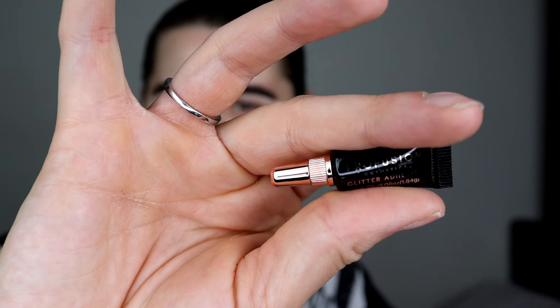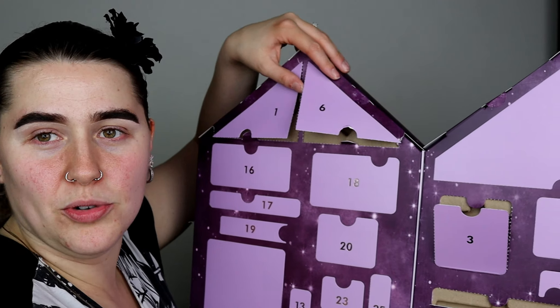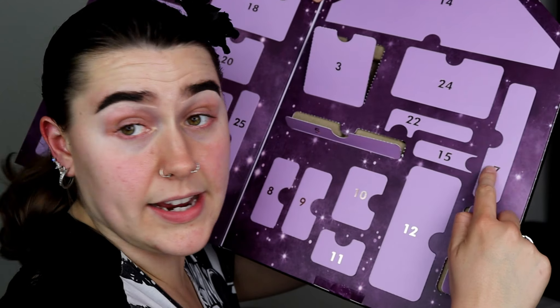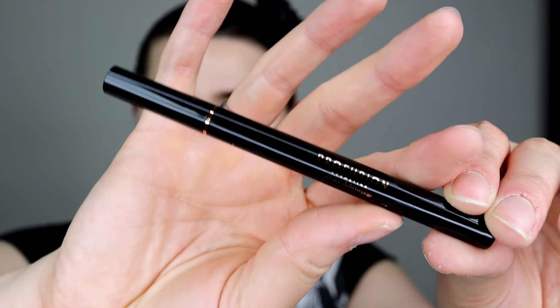Day number four is a beautiful lip topper with so many different colours — it shifts through different colours with a bit of red and gold in there, really pretty. Day number five is a matte lip liner in a pinky brown colour — a really nice nude, not too light and not too dark, sort of in the middle. It's a really nice lip pencil.